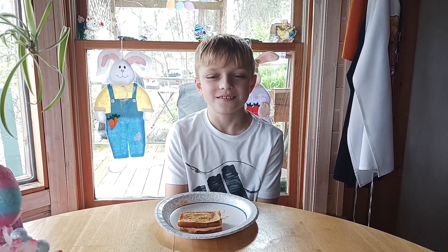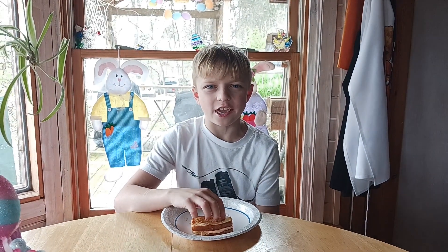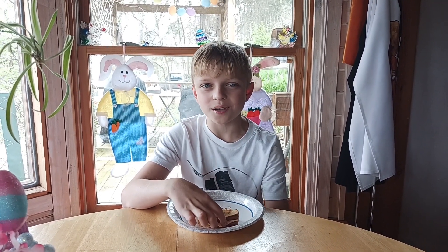Hey taste tester, have a little taste! — This isn't grilled cheese, this is cake! — Gotcha! April Fools! Thanks for watching everybody, don't forget to like and subscribe. Bye!